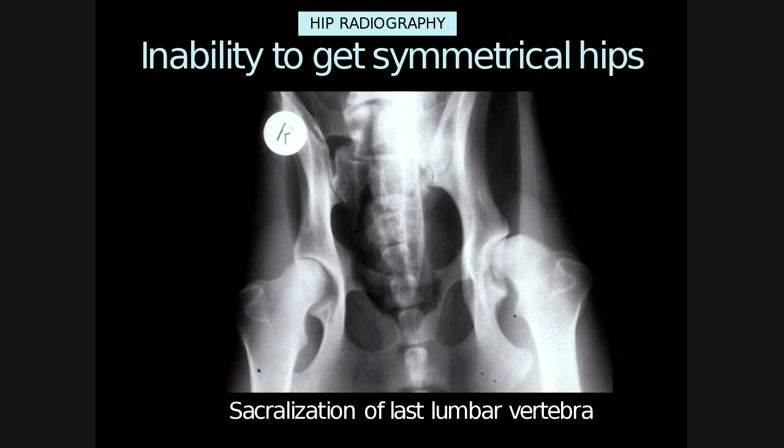In some cases it might be difficult to get ideal hip positioning. For example, in this case there is sacralization of the last lumbar vertebra. The patient has been tilted towards the left — you can see that the obturator foramen is smaller — because the left transverse process of L7 has fused with the ileal wing, so L7 is behaving as if it is a sacrum, hence the term sacralization. Similar findings are present on the right with partial fusion, but it is much milder. We'll look at this more when we cover the section on the spine.